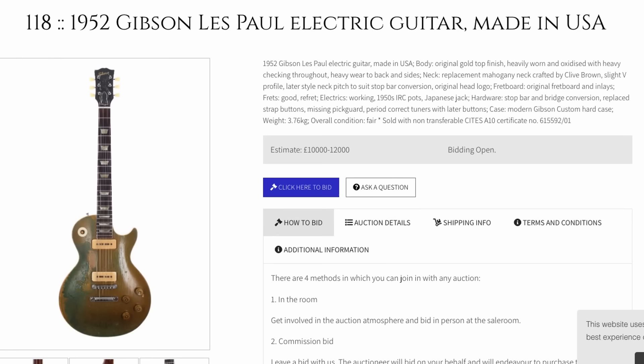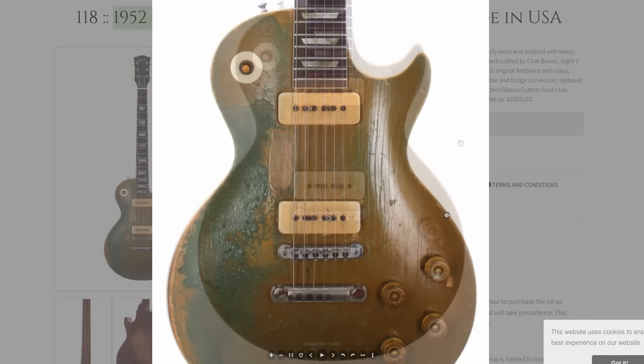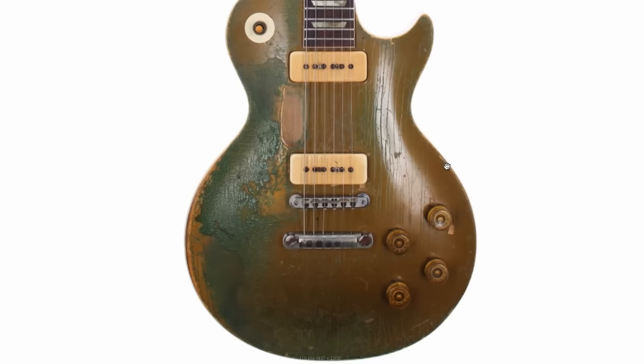We have to start off with the Big Mac Daddy. This is a 1952 Gibson Les Paul with a huge story. But before we get to that story, look at this thing — it is so disgusting you can't help but love it. It's no mystery here: gold tops turn green when they get all sweaty and the dirt and grime builds up into them.